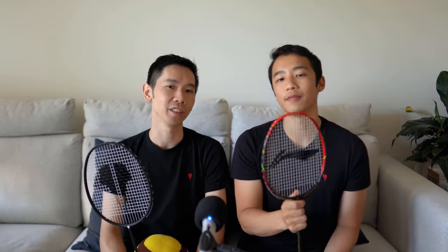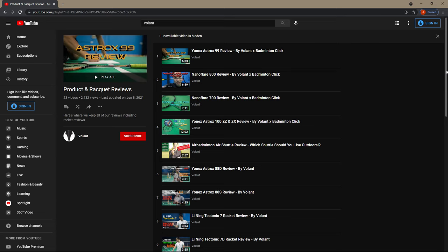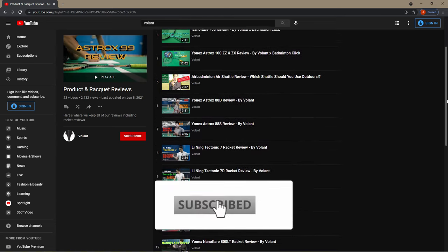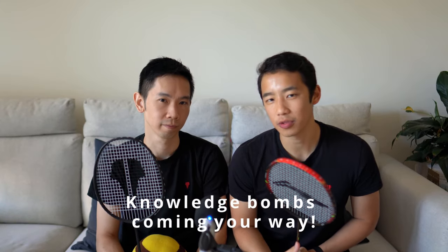So there you have it — the Leaning Aeronaut 8000 racket. Thanks for tuning into this video. If you've enjoyed it or found it useful, be kind to that like button before you go for the YouTube algorithm and share it with your badminton community. To see all of the latest racket reviews, make sure you subscribe to the channel, turn on all notifications, and get ready for some awesome information.